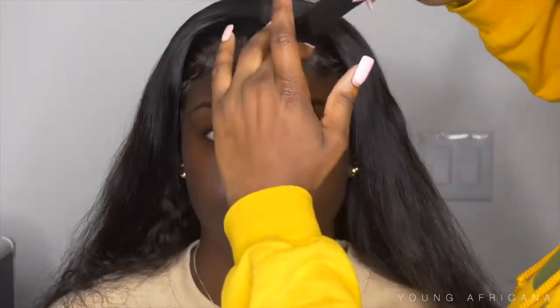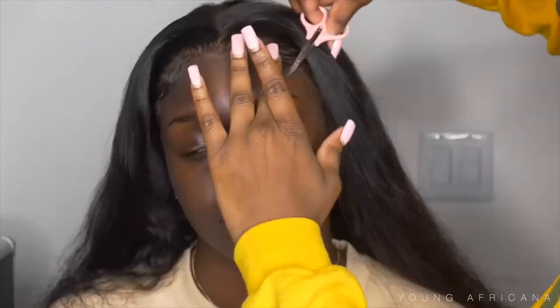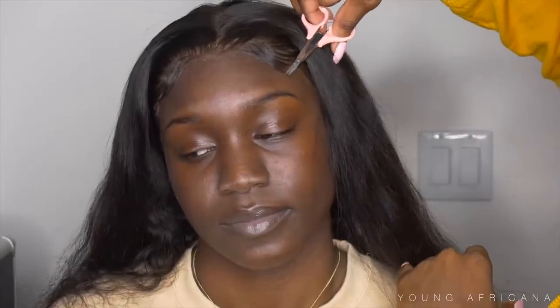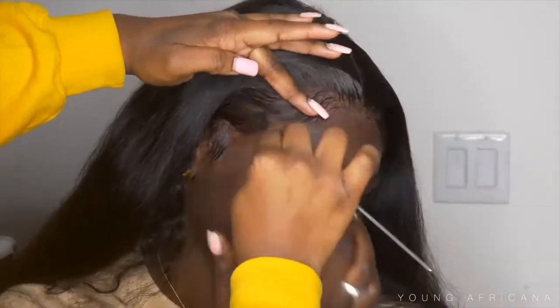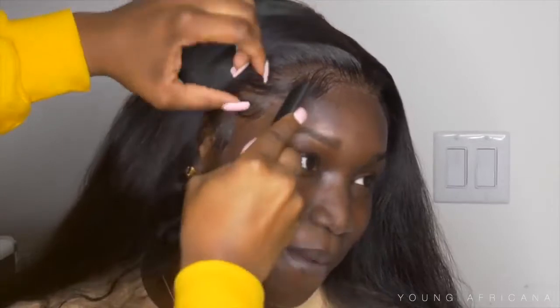Now I'm combing out her baby hairs — I hate that hard looking baby hair look, it just doesn't look natural to me. I like combing out the baby hairs — my preference, my style, my video. I'm going to take my scissors and cut off some of the baby hairs because I felt like it was a little too long, just to customize it even more. Then I'll go on the other side and comb out her baby hairs as well.